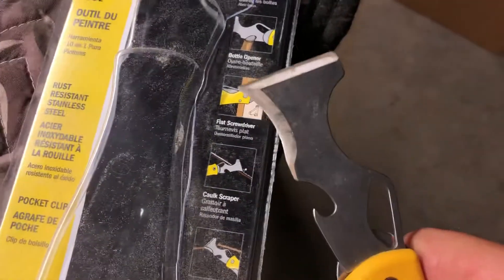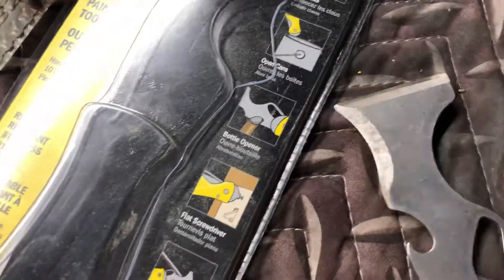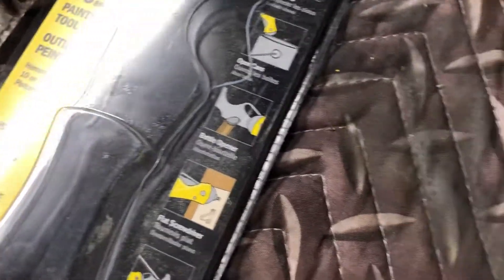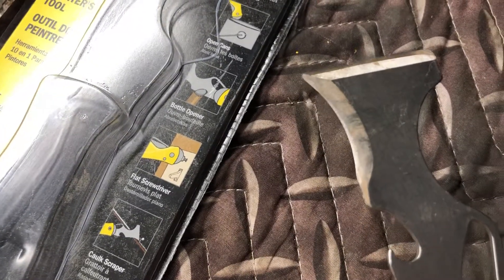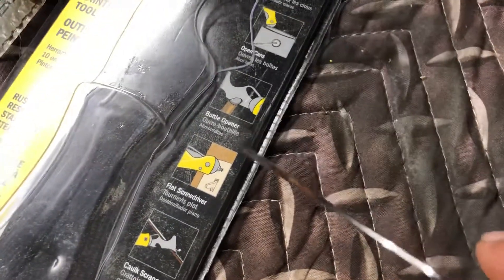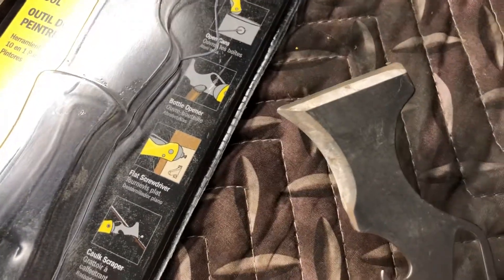But the best part is if you sharpen this, you've got just an amazing cardboard cutter, poly cutter. I can cut open tarps or cut mesh, nylon mesh and stuff. Works great.